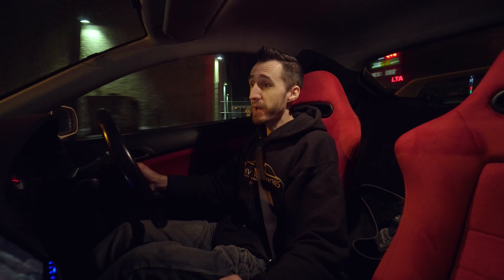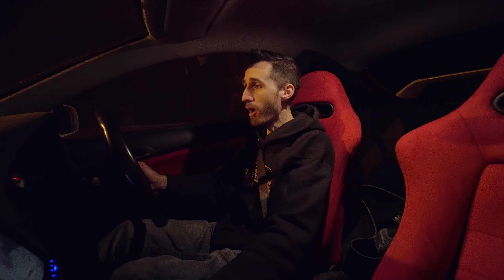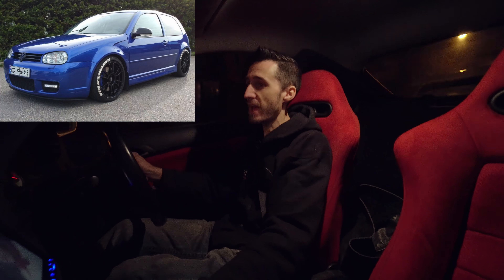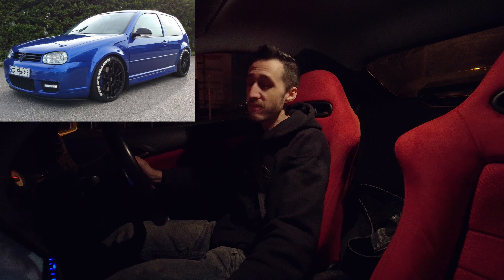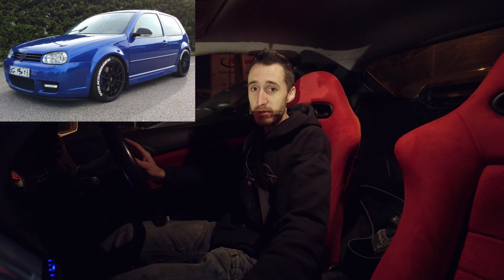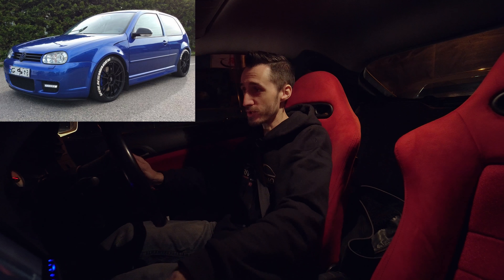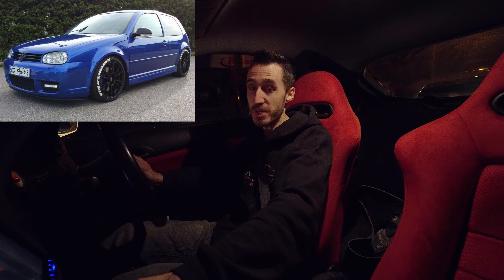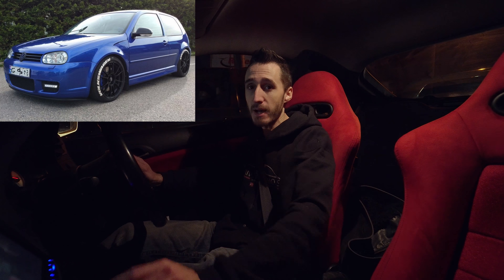So my first pick for best project or sports car for $10,000 or under will have to be the Mark IV R32. It is a fantastic vehicle with so much potential — they are wicked fast and can be made even faster. Now if you don't know a lot about cars, I'm not talking about the GTR R32. I'm talking about the Mark IV Golf R32, which is all-wheel drive and a fantastically engineered German machine. It is definitely my first pick for project sports cars under $10,000. And when I say project, I don't mean beat up — I mean a car that you buy and can make even faster, kind of like the Integra Type R that I'm doing right now.